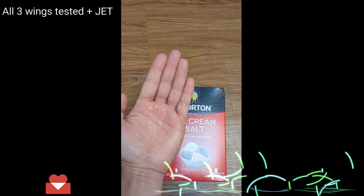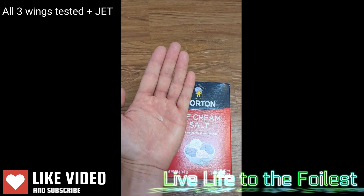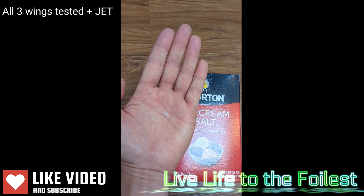Once again, remember your supplemental grain of salt, and remember to live life to the foilest — always.